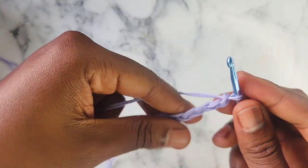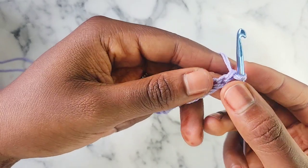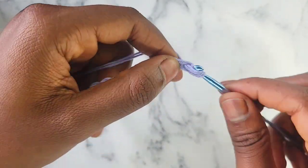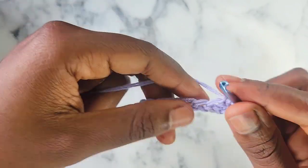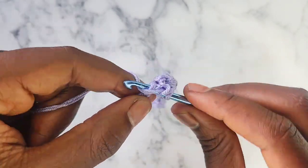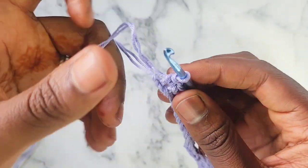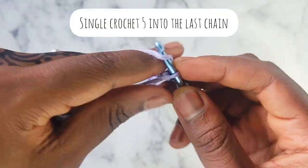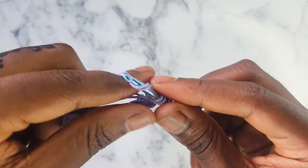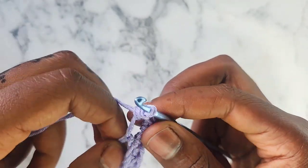When you make that length in chains, you're going to add one extra chain. Then you're going to skip that first chain you just made and single crochet all the way down to the end — single crochet in each chain until you get to the last chain. In the last chain of your work, you are going to single crochet 5 into it.